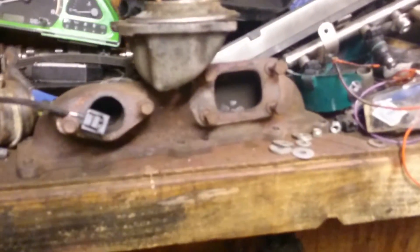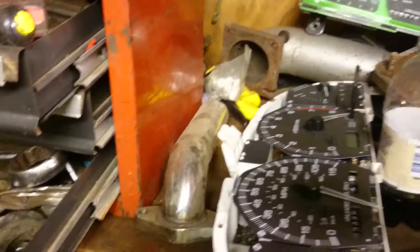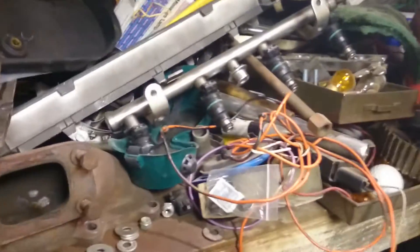Here's the manifold for the big turbo — it's an AR60. There's the downpipe where it dumps to, and big injectors.